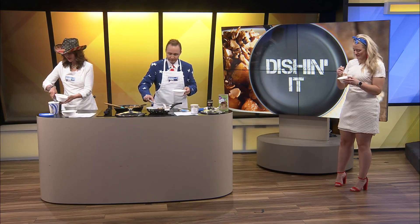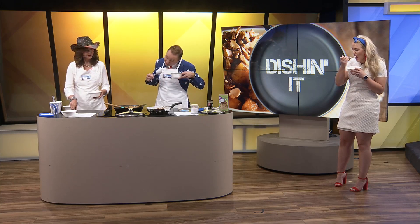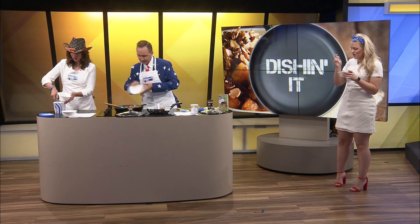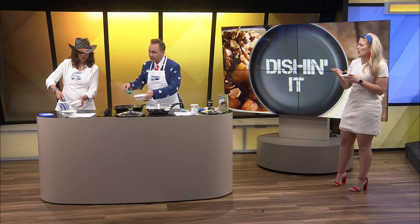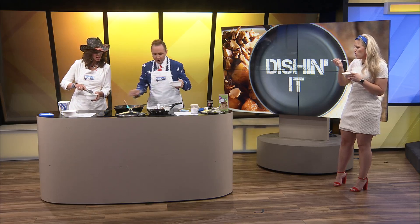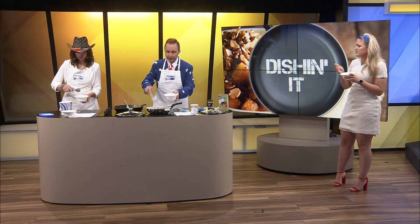It sounds and smells delicious. What kind of ice cream? Just vanilla bean — I love vanilla bean. It's like snap, crackle, pop — snap apple pop ice crispies! Jerry, if you want to add a little extra topping to mine I'm not going to be mad. I'm so glad we tripled the recipe.